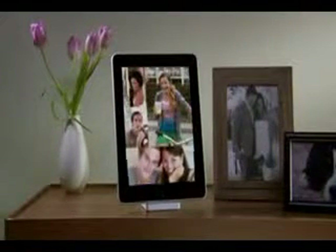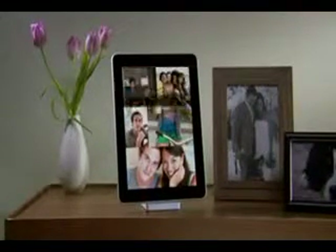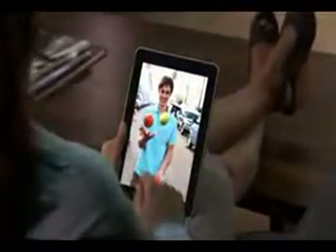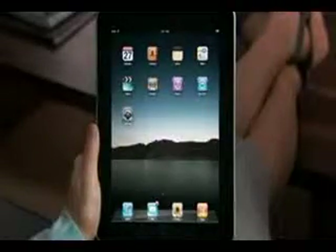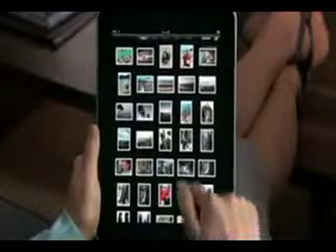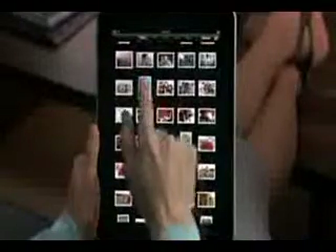Photos on iPad is an extraordinary way to view and show off your photos. They look incredible on the large, high-resolution display. And since you explore them just by touching, it feels like you're holding your pictures right in your hands. Just tap Photos to get started. No matter how many pictures you have, it's easy to scroll quickly through your entire photo collection. Everything is bright and vibrant on the LED backlit display. Colors just pop. Images are crisp and detailed.